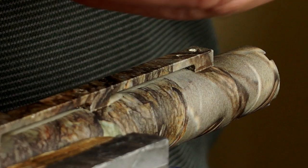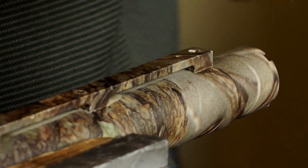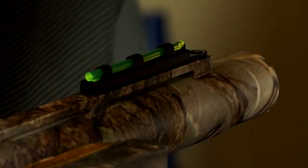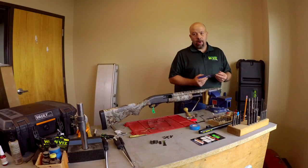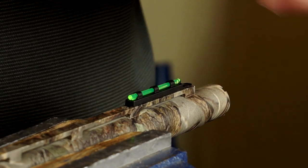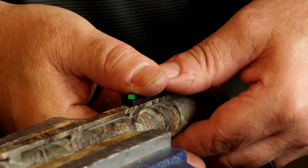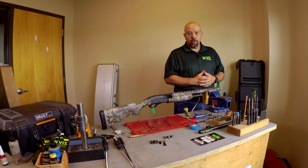Let's install it on the shotgun. We start by peeling the white off the back of the sight, which exposes the double-sided tape. We place the sight loosely on the rib, set the screw in place, and get it started. When you install the sight on your firearm, you will want to place a low-strength thread locker on this screw. Hold the sight centered on the rib while you tighten the screw. Now we press it down to get that double-sided tape to stick — and that's a complete installation on the front sight.